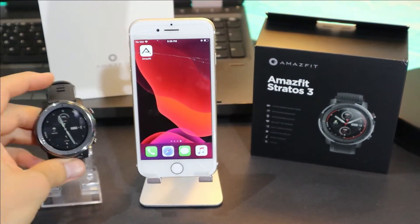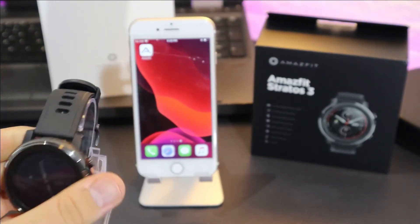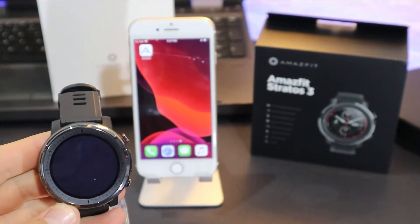Hello everyone and welcome back to our channel. Today we're going to show you how to connect your Stratos 3 with the Amazfit app on iOS.